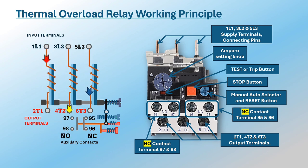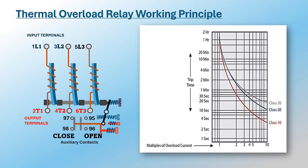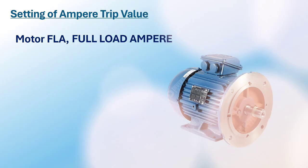The heat created around the bimetallic strips is directly proportional to the current passing through the heating elements. The response time of the relay for overload conditions depends on its trip class, categorized into classes such as class 5, class 10, 20, and 30 — each indicating the percentage of motor full load current at which the relay will trip within a specific time frame.